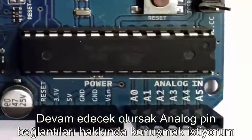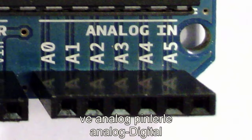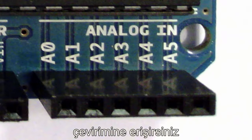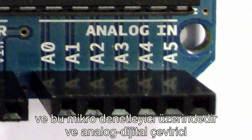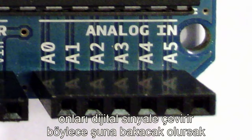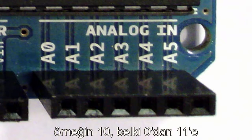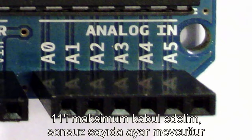The next thing I want to talk about are the analog pin headers, marked 0 to 5 from left to right — so there are 6 analog pins. The analog pins give you access to an analog-to-digital converter on the microcontroller. What that converter allows you to do is take analog signals and convert them into digital signals. For example, imagine a volume knob that you turn from 0 all the way up to 11 — there's an infinite number of settings in between.